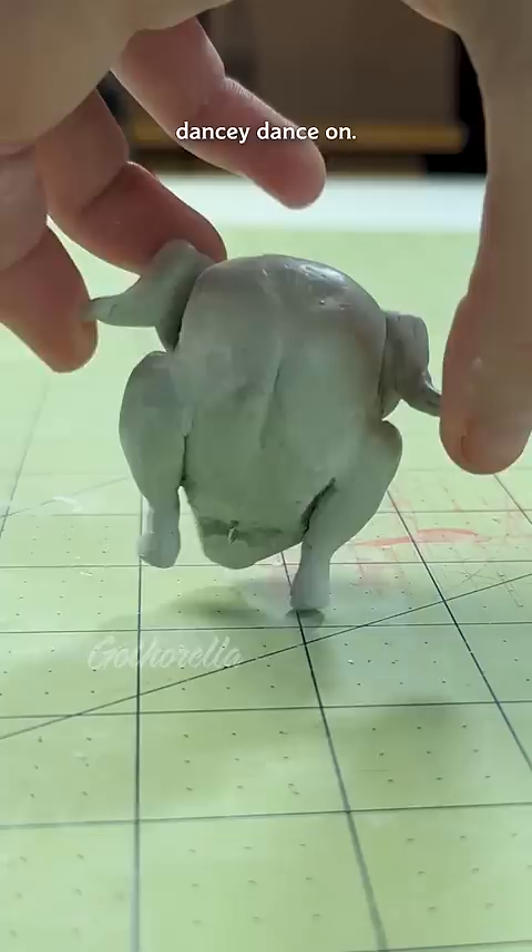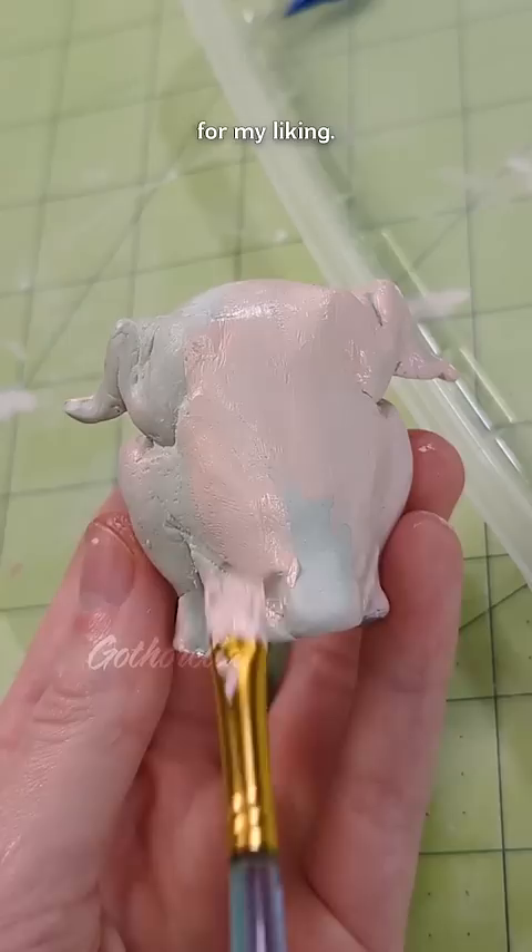But frankly, they're looking far too gray and drab for my liking, so let's pinkify them with some acrylic paint and dry brush on the details.